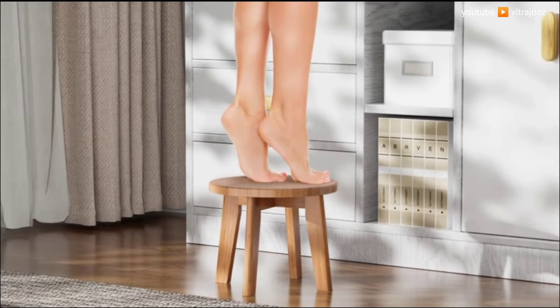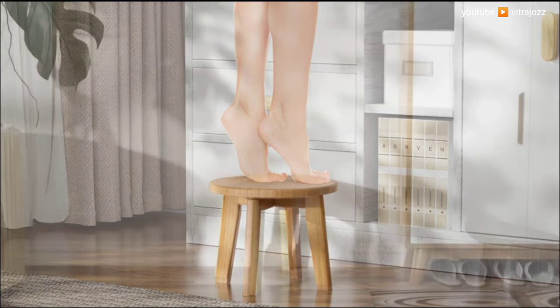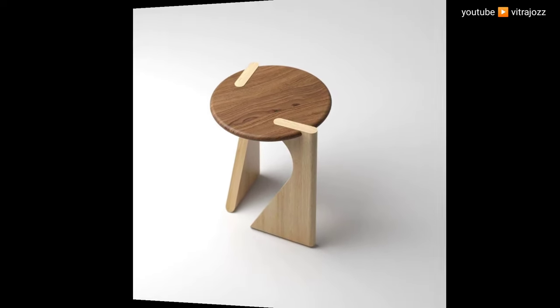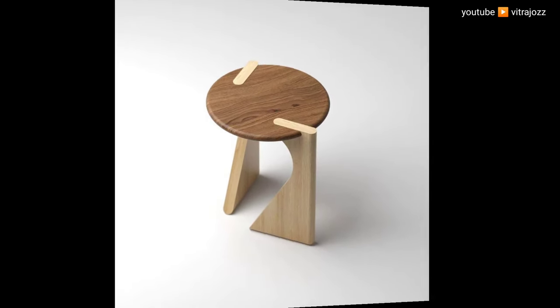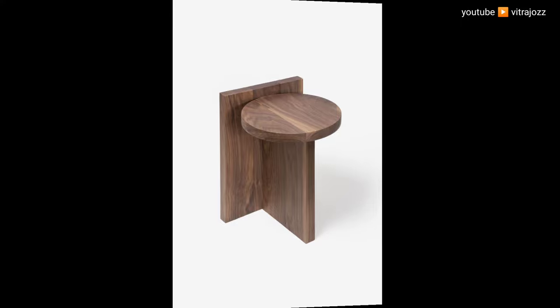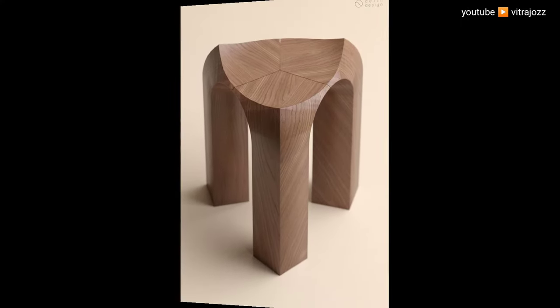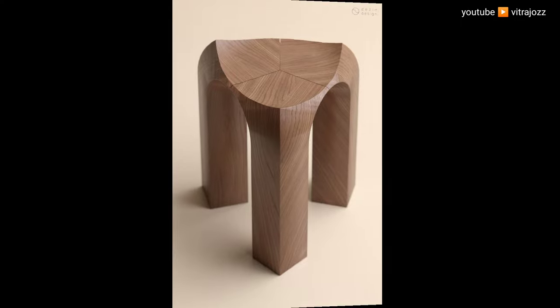Sand the stool: sand all surfaces with 120-grit sandpaper followed by 220-grit sandpaper. Route the seat to enhance comfort and add a stylish visual touch — route the edge with a round-over or chamfer bit, including the exposed end grain of the legs. Follow the router with 220-grit sandpaper.